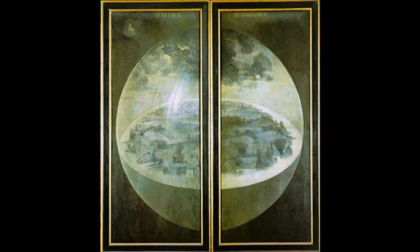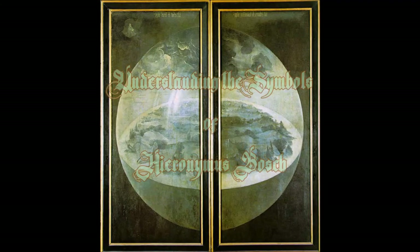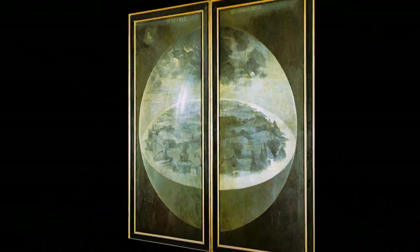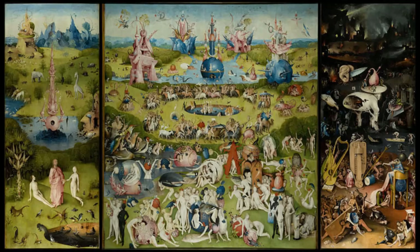Welcome, symbol lovers, to another edition of Understanding the Symbols of Hieronymus Bosch. We're going to be taking another look at the Garden of Earthly Delights, and we're going to look specifically at Adam and Eve.